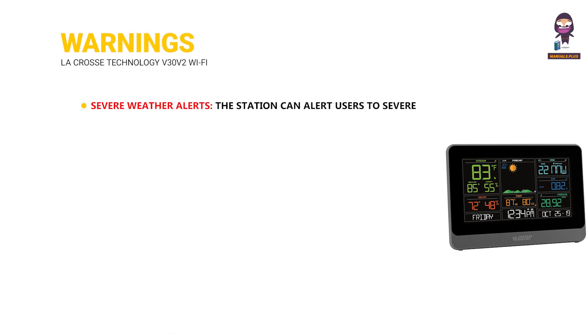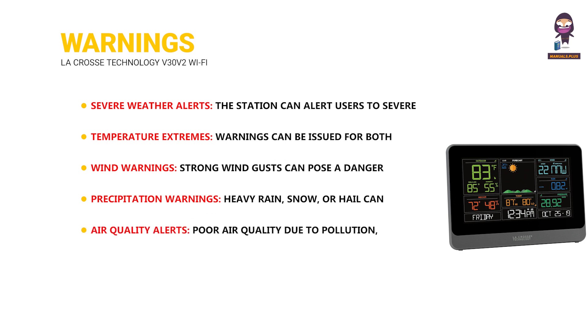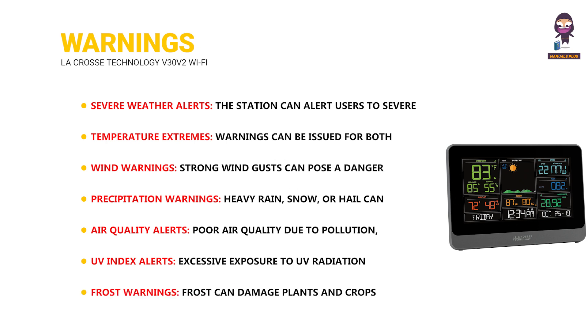Warnings: Severe Weather Alerts — the station can alert users to severe weather conditions like thunderstorms, tornadoes, hurricanes, and winter storms. Temperature Extremes — warnings can be issued for both extremely high and low temperatures, which can be important for protecting plants, livestock, and people. Wind Warnings — strong wind gusts can pose a danger to structures, trees, and power lines. Precipitation Warnings — heavy rain, snow, or hail can lead to flooding, property damage, and hazardous driving conditions. Air Quality Alerts — poor air quality due to pollution, wildfires, or other factors can affect health. UV Index Alerts — excessive exposure to UV radiation can cause sunburn and skin damage. Frost Warnings — frost can damage plants and crops; the station can alert users to potential frost conditions.